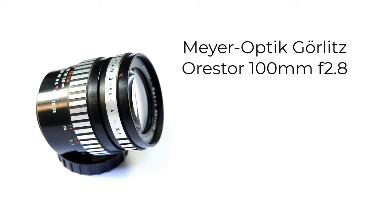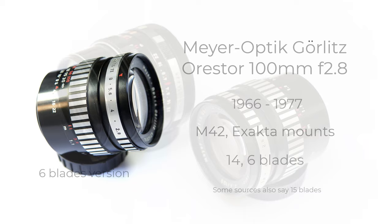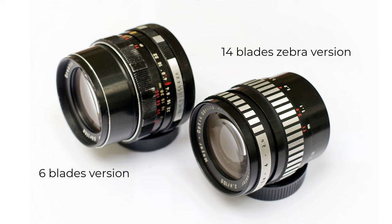In this review, I'm going to look at the Meyer Optik Görlitz Orestor 100mm f2.8, a lens made in the German Democratic Republic in the 1960s and 70s. The Orestor was first introduced in 1966, and it came in different versions — M42 or Exakta mounts — initially with 14 or 15 blades, accounts differ, and then 6 blades. The lens was sold under the Pentacon brand name after they acquired Meyer. My copy is an M42 mount Zebra-style lens with 14 blades, and this is the one I'll be reviewing.